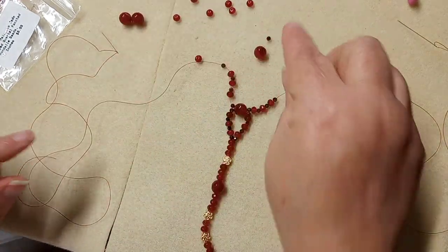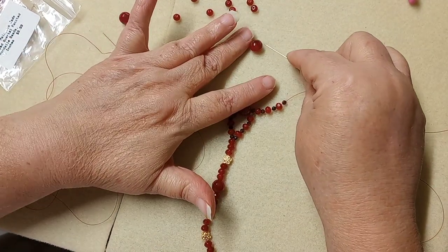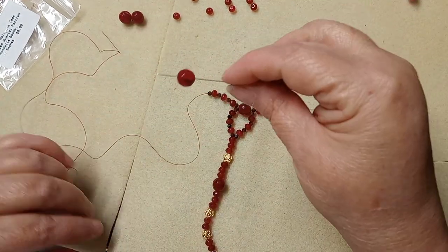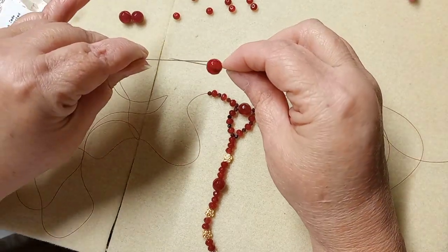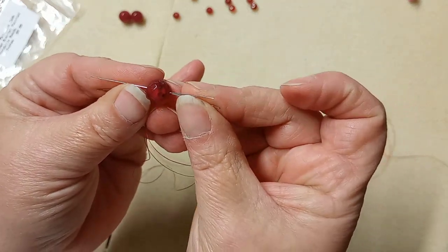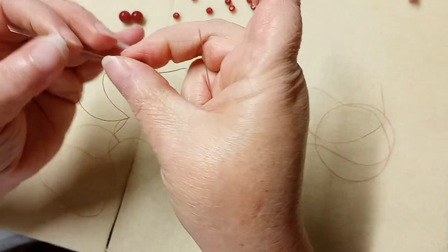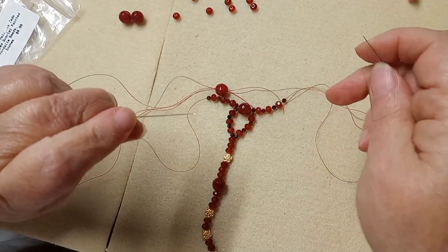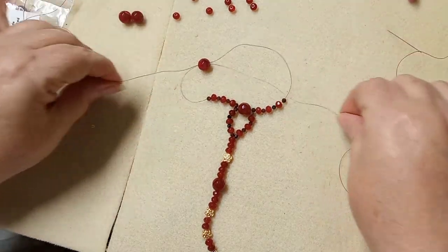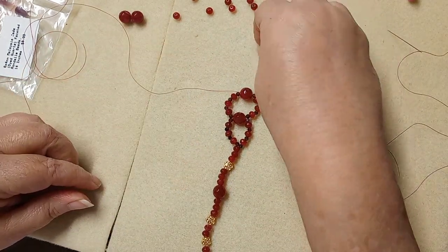Now again we're going to take a 10mm bead. Pick it up with the right needle and I'll leave the needles in this time so you can see. Take the left and crisscross them in. Your right needle is now over here, your left needle is over here — they've changed sides. The left has become the right and the right has become the left. Pull them nice and snug — you want all this to be snug — then repeat.